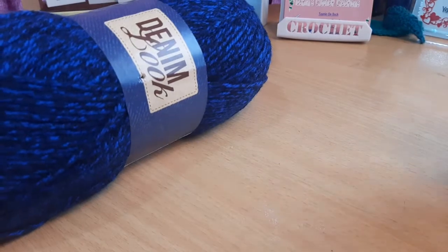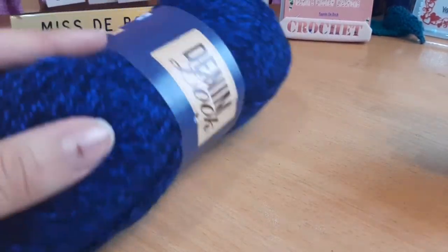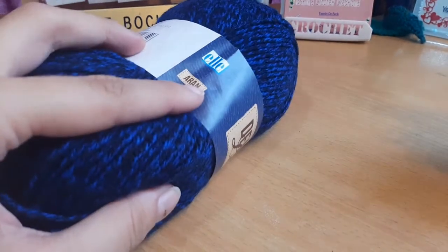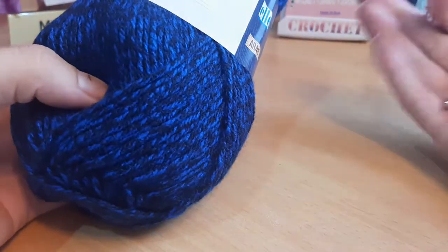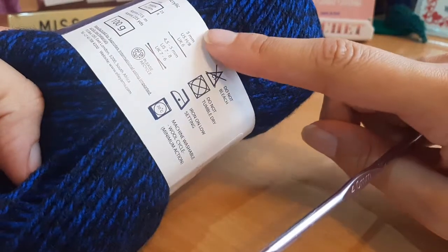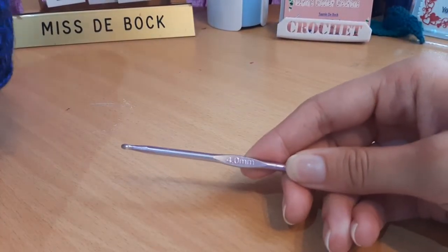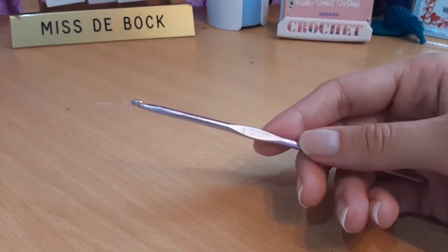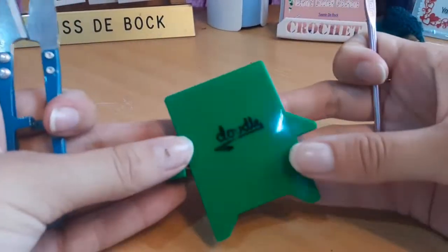To make this Willow crop top or bralette, we will be using this denim look yarn. It's an iron weight yarn in the color denim look. It recommends a five millimeter crochet hook, but for the purpose of this video we're going to be using a four millimeter. You'll also be needing a pair of scissors as well as a measuring tape.